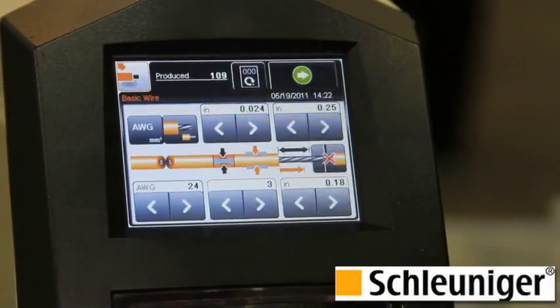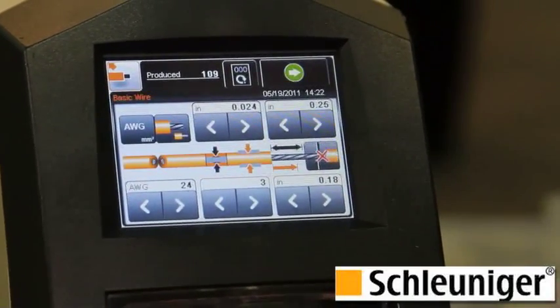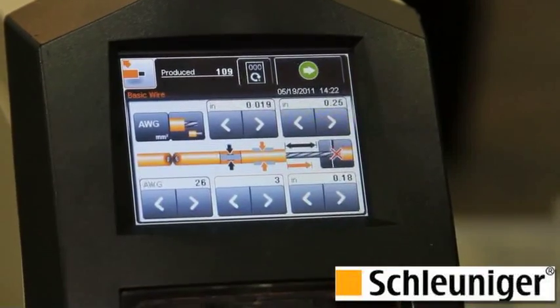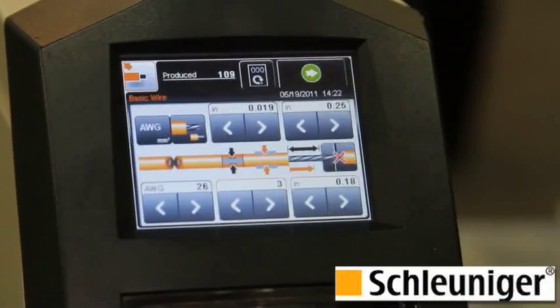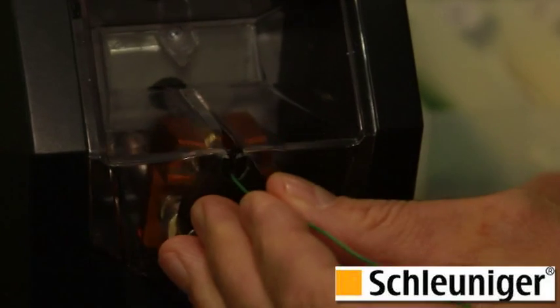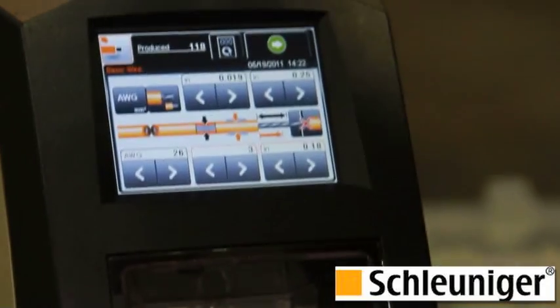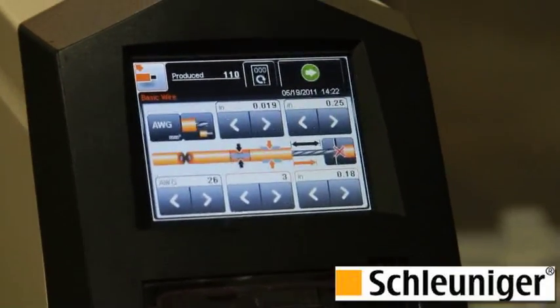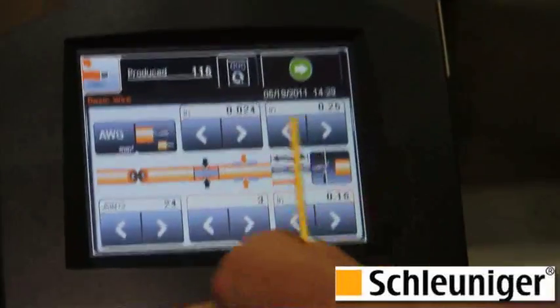We just did a 24 gauge. We're going to change over and do a 26 gauge. You simply need to press the AWG button. The library already knows the size and all the parameters for a 26. This is a 26 gauge wire presented in, and now we've changed gauge that easily. All of the other machines on the market require a manual adjustment for each gauge change. This machine, every parameter is fully programmable and you can store up to 1,000 programs.